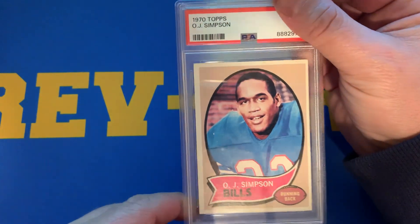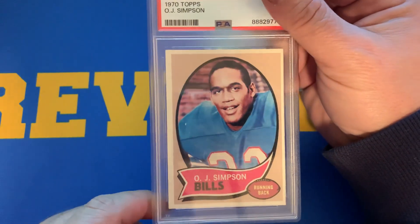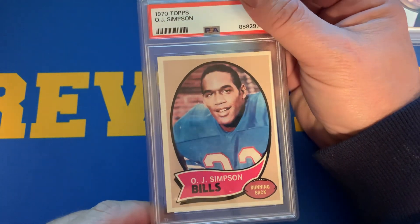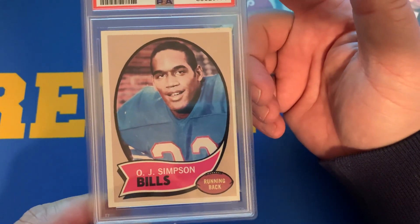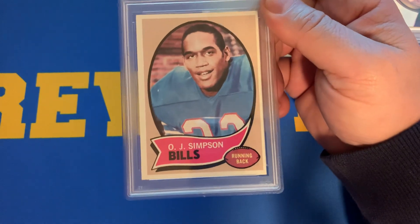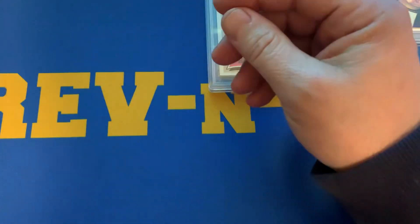1970 Topps O.J. Simpson. I love these cards — they're kind of bland with the background coloring there, but the O.J. Simpson card really stands out amongst all the others. On this card, we got a 3. I honestly thought this card would get a 5, but I'm good with a 3 — I'm not out anything based on sales comps and what I have in it.